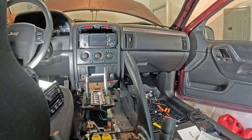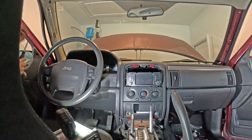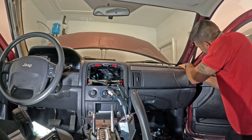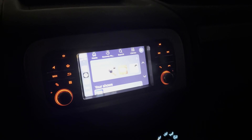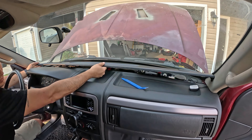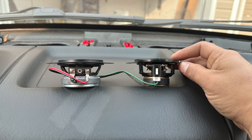At this point I realized that the driver tweeter was blown and the passenger tweeter was about to go, so I ordered some new ones before running the backup camera and microphone wiring. The only issue I had with this setup is that if you dim the interior lights all the way down, the head unit lights will start flashing. The aftermarket tweeters were a significantly different design, but they were direct fit and are working great now.